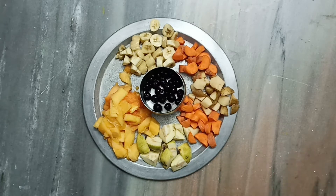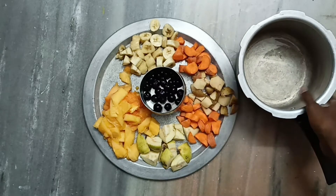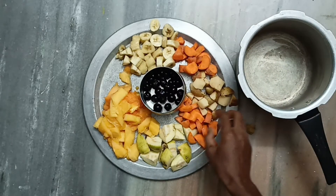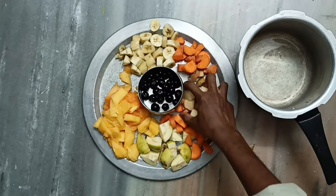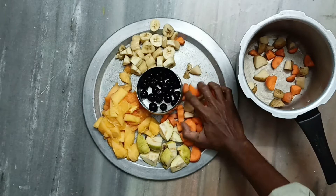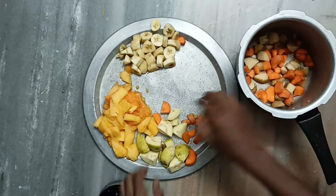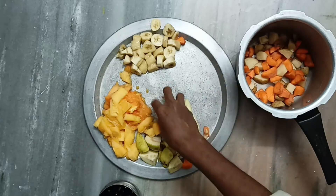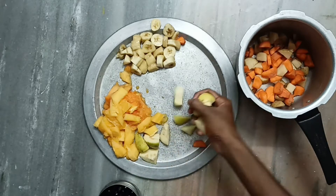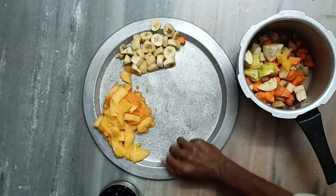Now take a cooker and fill it with all the types of fruits and vegetables we have taken. First fill with the vegetables because vegetables are denser and will take more time to get boiled.